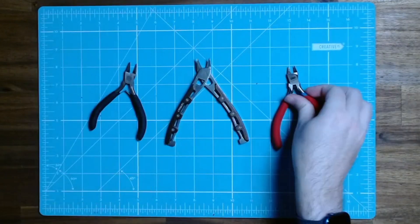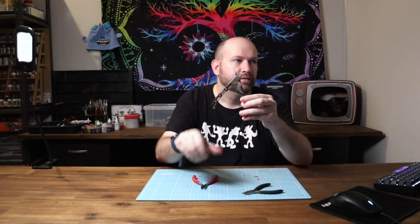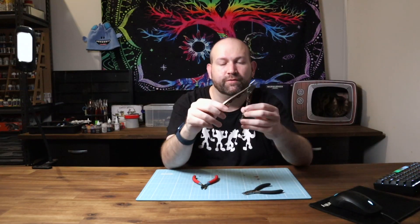You'll also want some sprue cutters. The ones that come with Games Workshop kits are not too bad, but the better quality ones you have, the easier they'll be to work with. Citadel do have a more upmarket version — they're better, but still not perfect. The pair I really like is this one from Scale Model Supplies. They work really well and have a pretty small cutting area, so they tend to do a better job than some of the bigger ones.